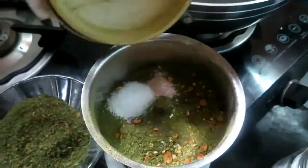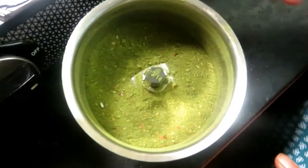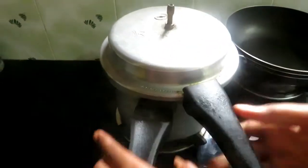Put it in 3 cups. If you're going to cook it, put it in 3 cups. It's made. Put it in a bowl. Put the flour in the bowl. Let's open it and see how it is soft.